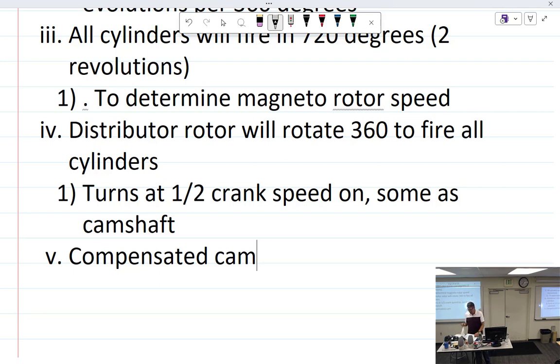In radial engines, because of the way the master and link rods are connected, the path of each rod is elliptical. In a nine-cylinder radial you'd expect each piston to reach top dead center every 40 degrees (360 ÷ 9), but some cylinders are a little more and some a little less than 40 degrees. If a typical symmetrical cam is used, the spark would not be correct for each cylinder — so a compensated cam is used, with lobes properly spaced and the number one cylinder lobe properly marked.